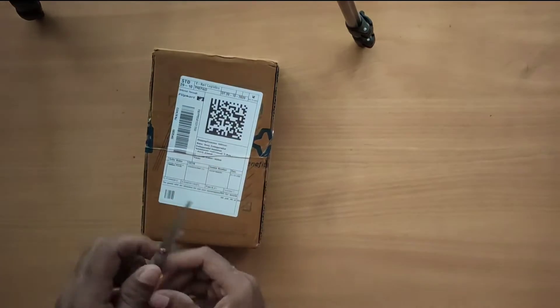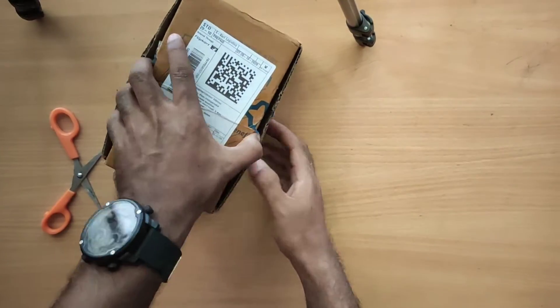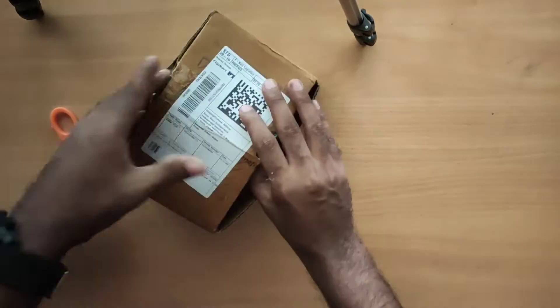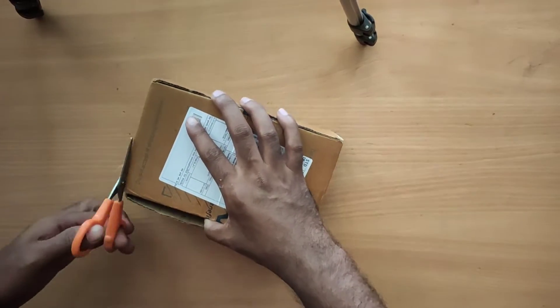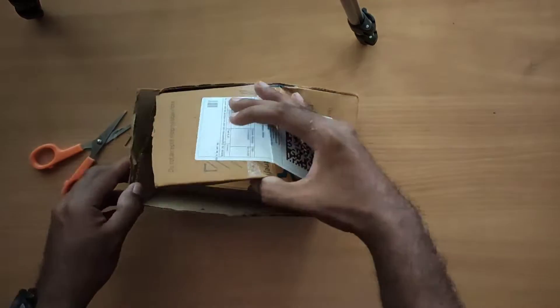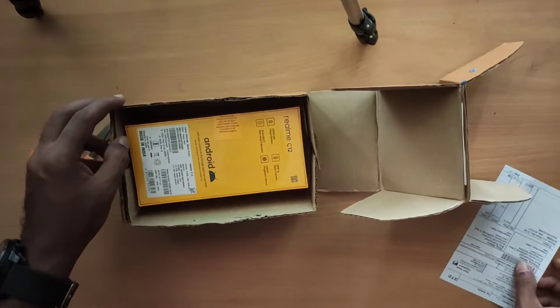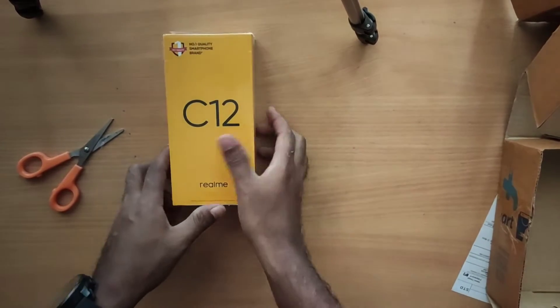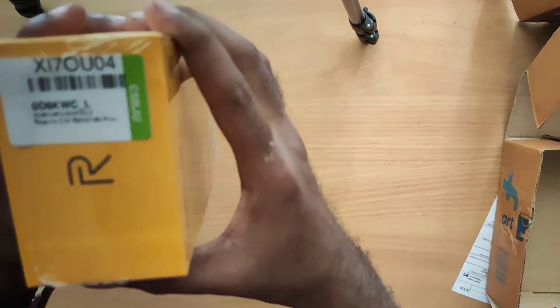Let's see if we have a flip card in the box. I am opening the box now. I use a Realme and there's a Realme branding on the box.